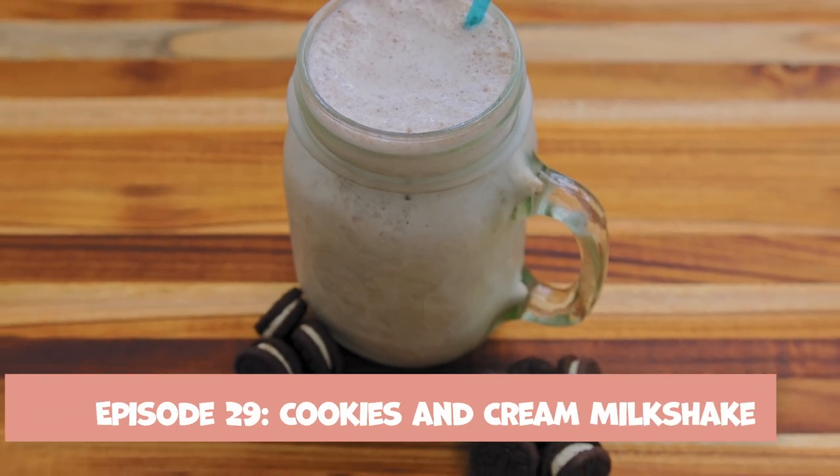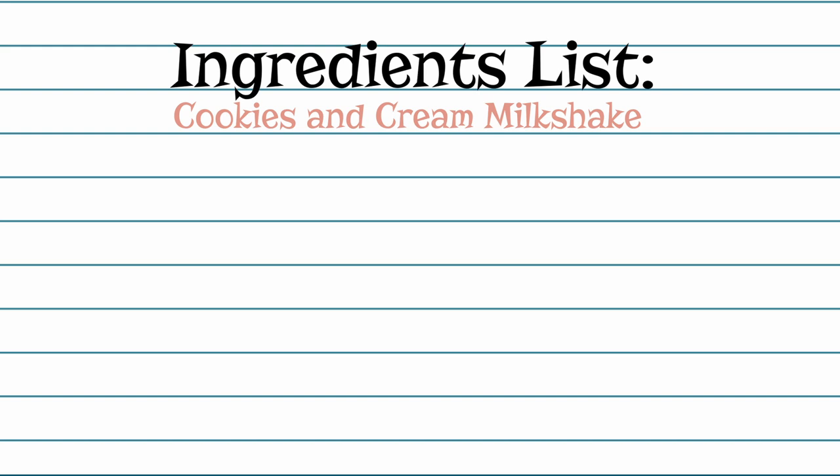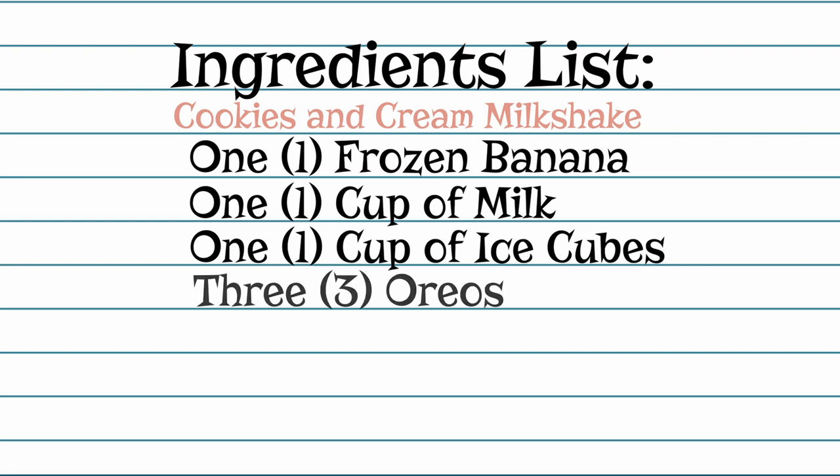I do hope you try and make these — give it a shot in your air fryer and let me know how it goes in the comments. Let me know if you have any questions or send me a picture of how your air fryer scrambled eggs turned out. Next week on episode 29 we are learning how to make a cookies and cream milkshake. We don't actually need any ice cream in this milkshake and it still turns out creamy. The ingredients you'll need are one frozen banana, one cup of milk, one cup of ice cubes, and three Oreos.